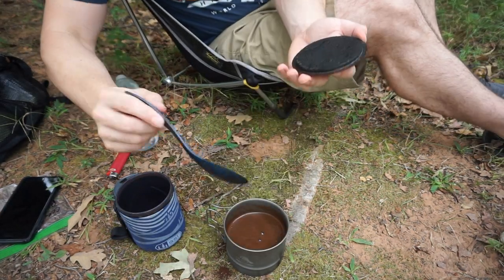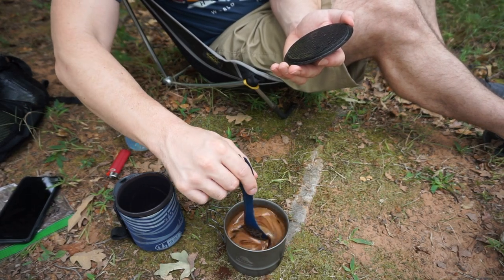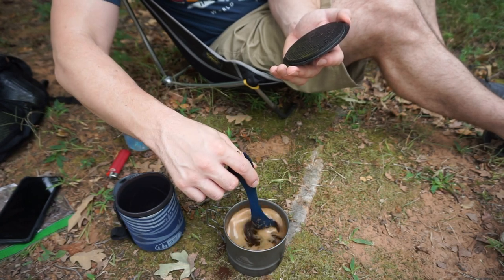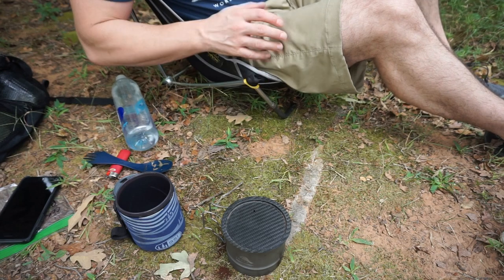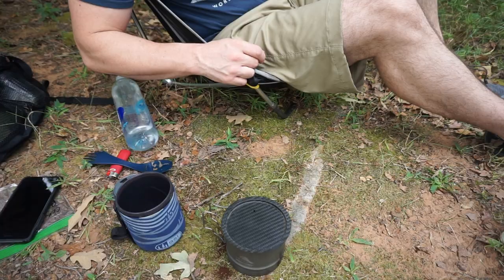We are two minutes in, so I'm going to stir it. Give it a good stir just to get everything mixed up, make sure those grounds are fully wet and immersed in that water. Now I'm just going to cover it and let it sit for the remainder of the time. Once we hit six minutes, I'll show you what I'm going to do.